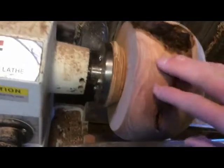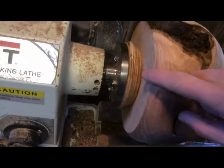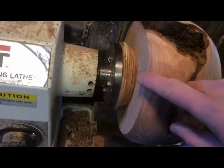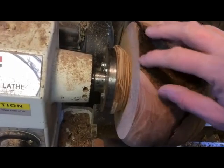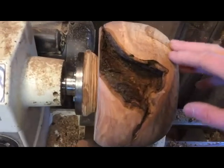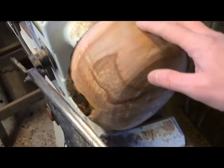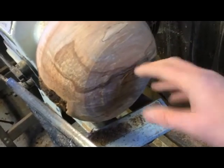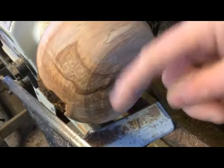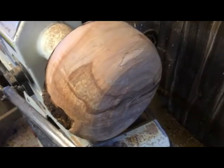You can see I kind of started to round out the top here. I don't know how round I want to make it — I think I'm just going to make it a little bit round and then use this opening in the wood to really make it a feature. What I'm going to do now is work on sanding the outside and then make something on the bottom to hold this as I flip it around and do the other side.